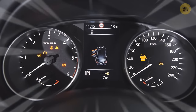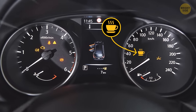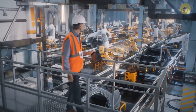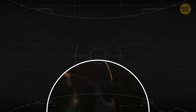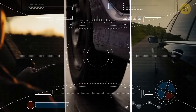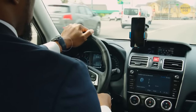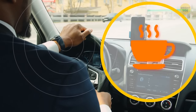Some cars have a tiny coffee cup sign on their dashboard. It's the vehicle's anti-drowsiness mechanism. There are manufacturers that equip their cars with a drowsiness detection system that analyzes speed, wheel angle, and lane deviations to figure out if it's time for the driver to take a break. If it is, the vehicle makes several audio signals and the coffee cup sign starts to flash.